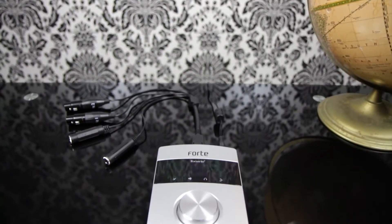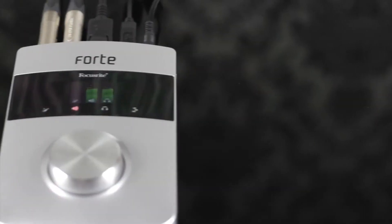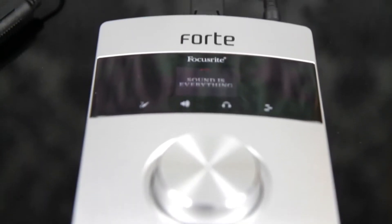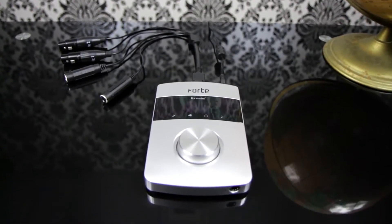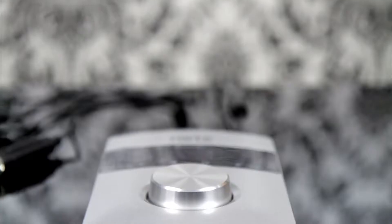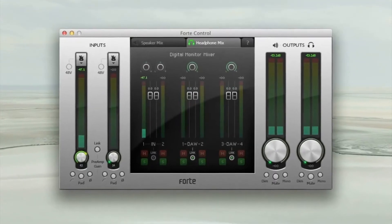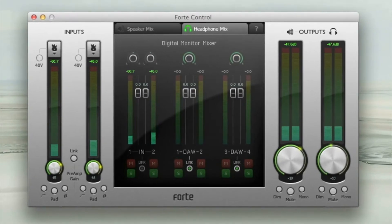Forte is an ultra-high quality interface with AD and DA conversion at up to 24-bit, 192kHz resolution. It offers two Focusrite remote-controlled microphone preamps and is compatible with both Mac and PC. I'm going to take you through the controls of the hardware and software control panel and show you how to benefit from DAW control with the big aluminium control knob and touch-sensitive panel, coupled with an intuitive software control panel.